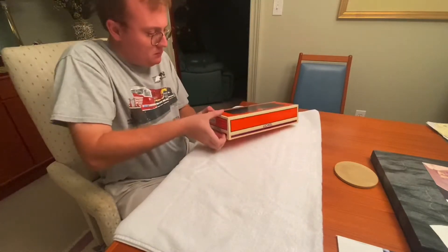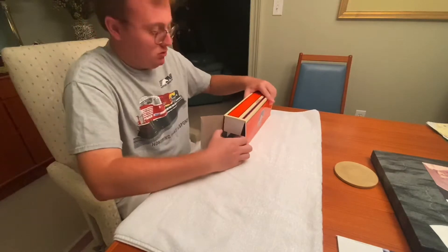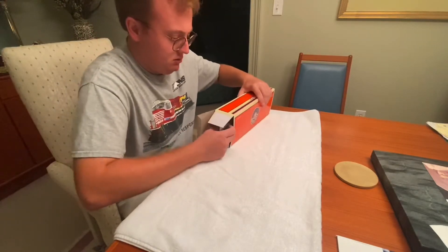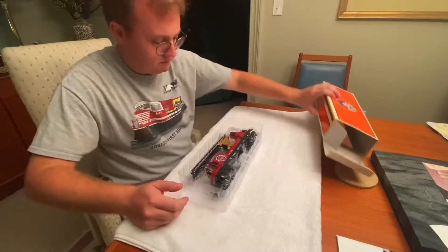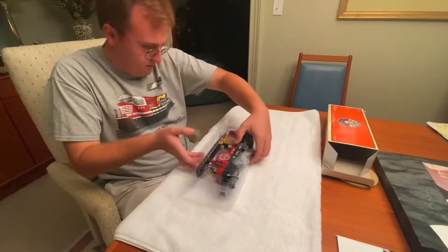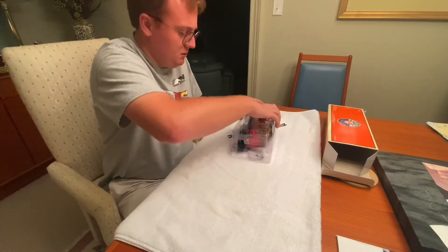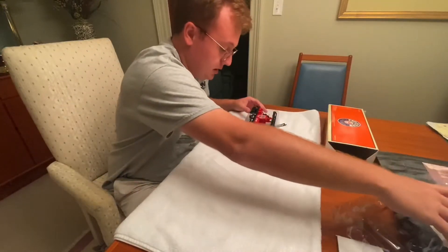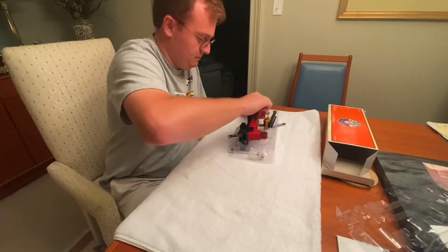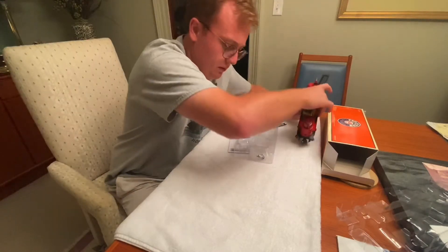I love these retro orange and blue boxes. Let's see what we got here — these are actually packed very well in the boxes. Let's see, we've got some parts here.